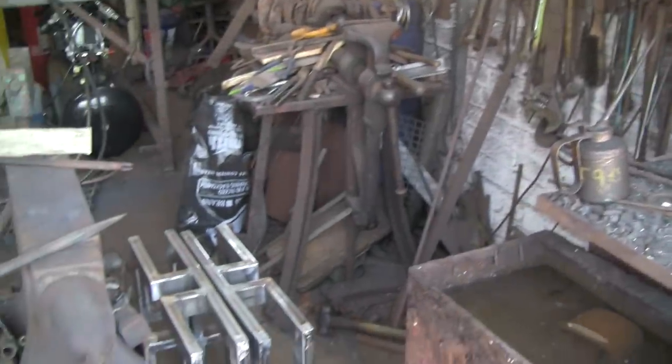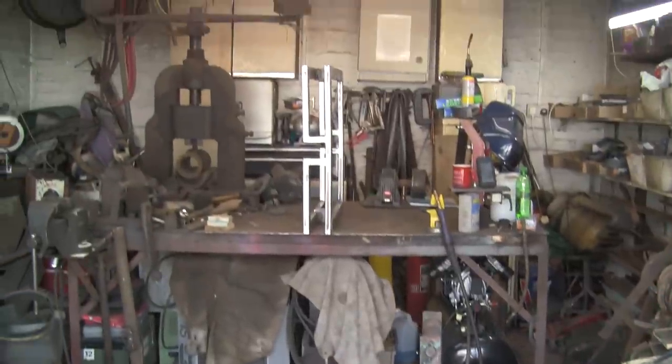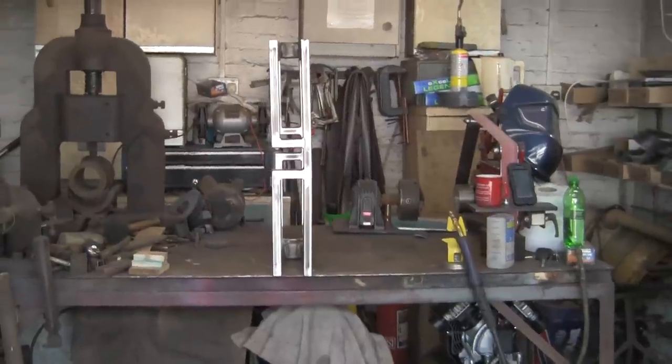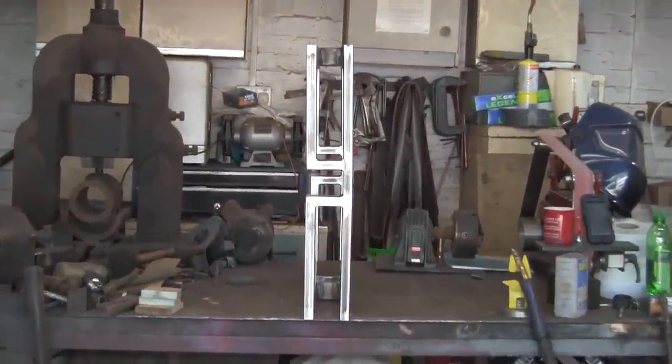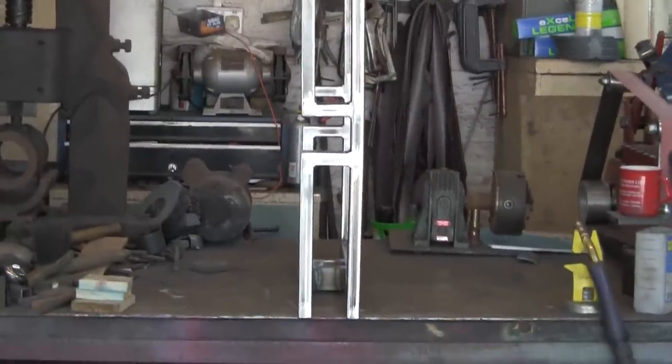I've been working on these frames for a few days. I've got three of them to put together and I've tried everything in the book to stop them bending when I've welded them. I've tried clamping them to the bench, I've tried clamping them so they're bent the opposite way. As soon as you let the clamps go, they still bend. Not as bad as they would do if you weren't doing anything, but they've still got a bend in them.